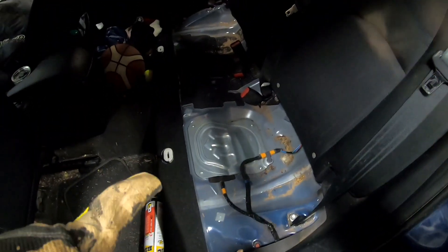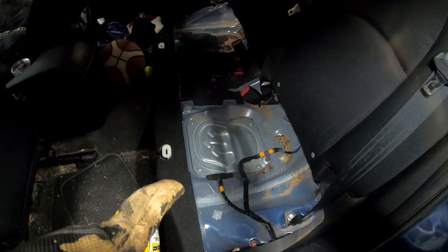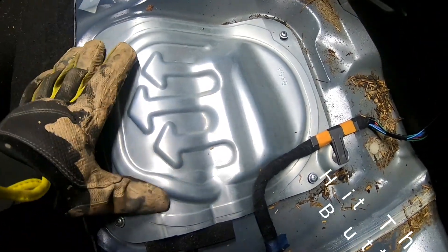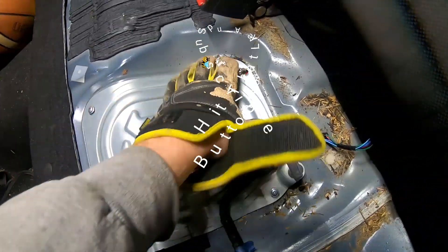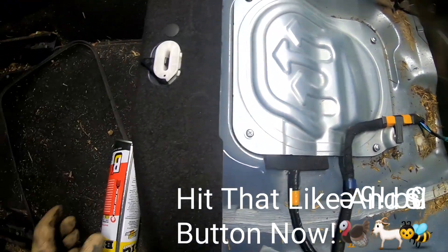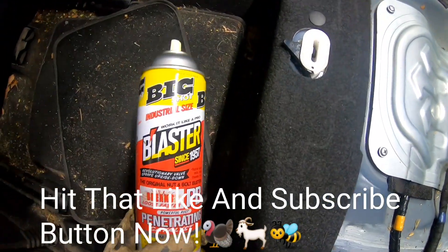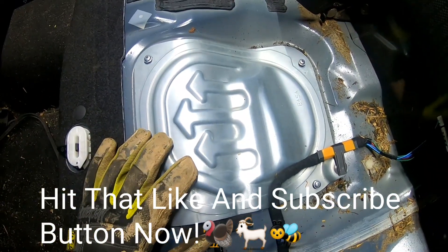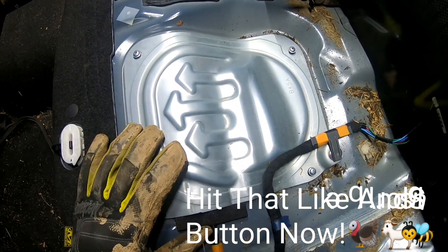We already removed the seat and popped the cover — it was rusty as heck. As you can see, Bill took the seat off and here's your panel with the bolts already loosened up. I told him to spray it down, and he sprayed it with PB Blaster for a couple of days, hopefully so we can get the screws out without them stripping, because they are really rusted.